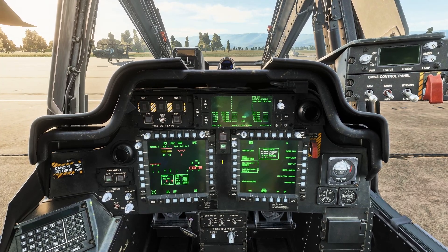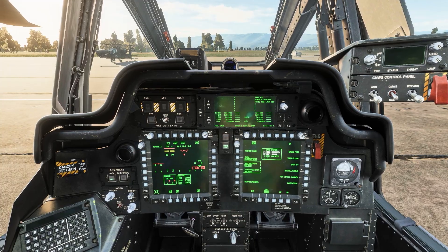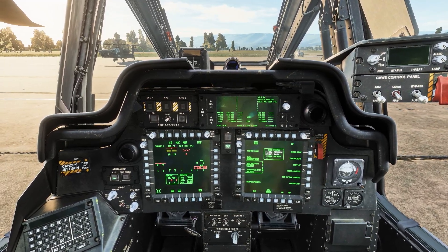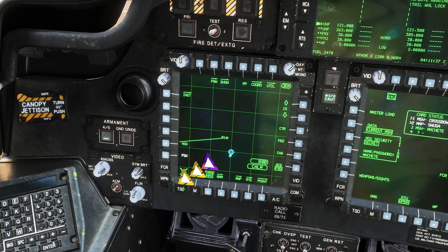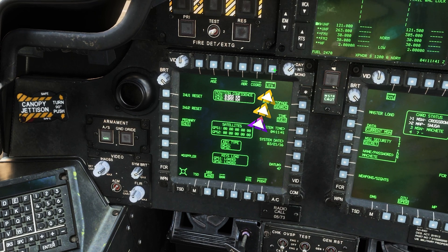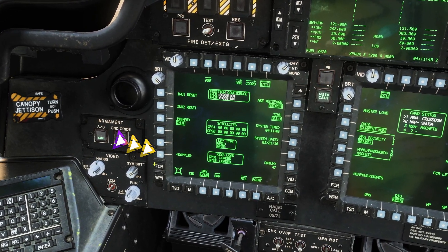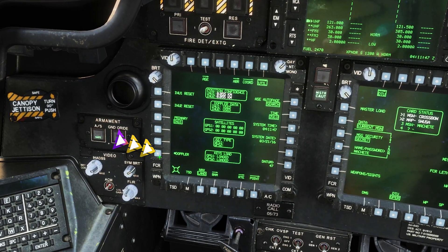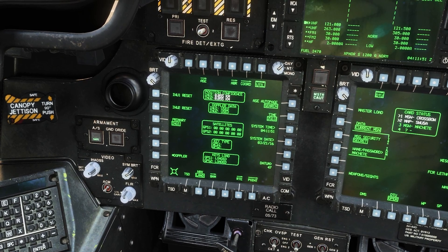The first thing we're going to do is navigate in our left MPD by clicking TSD and then Utility. Once here we will turn on our Doppler, and we will leave it there because we need to wait for the INU alignment.